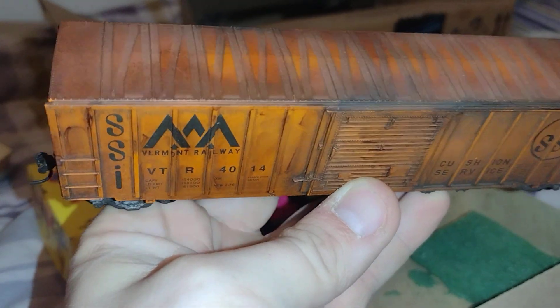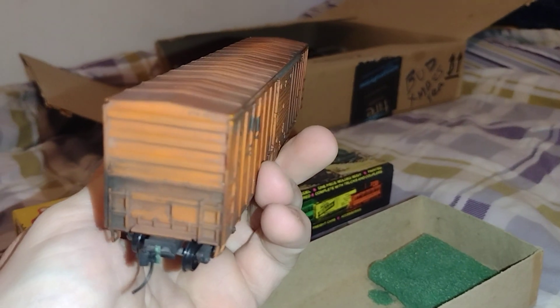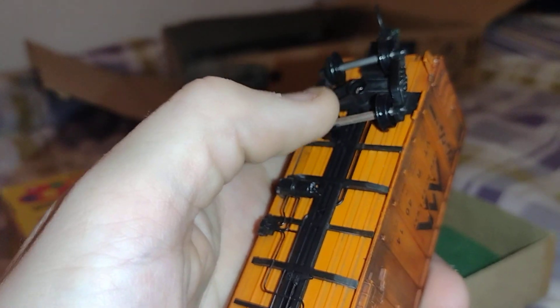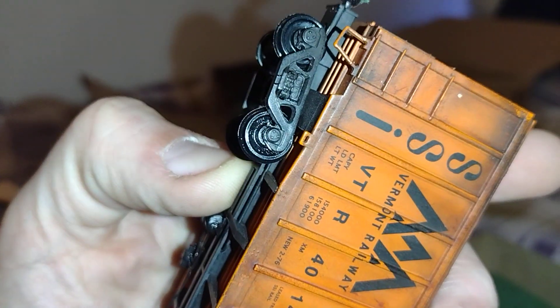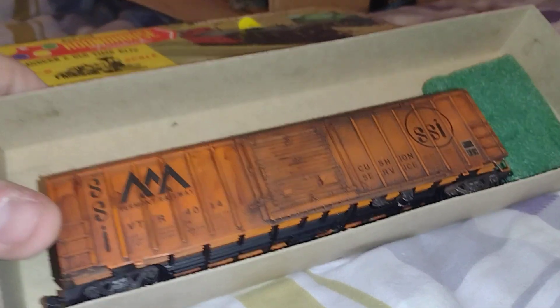This is a Vermont Railway heavily weathered boxcar. Whoever did the weathering did actually a pretty good job. It's got all the details on it. It's got plastic wheels, and they're not really that free-rolling — they're kind of stiff. I may have to check the journals and bearings, because it looks like that truck there has been painted, so maybe something got inside. It's more brownish. See how it runs. That's a nice car.